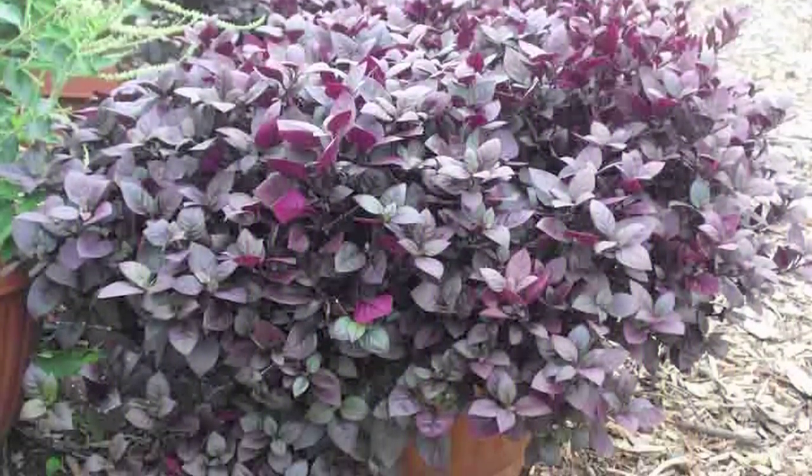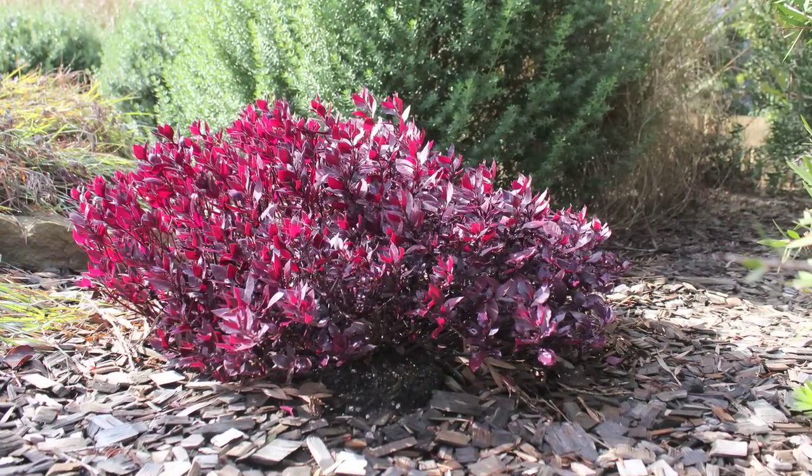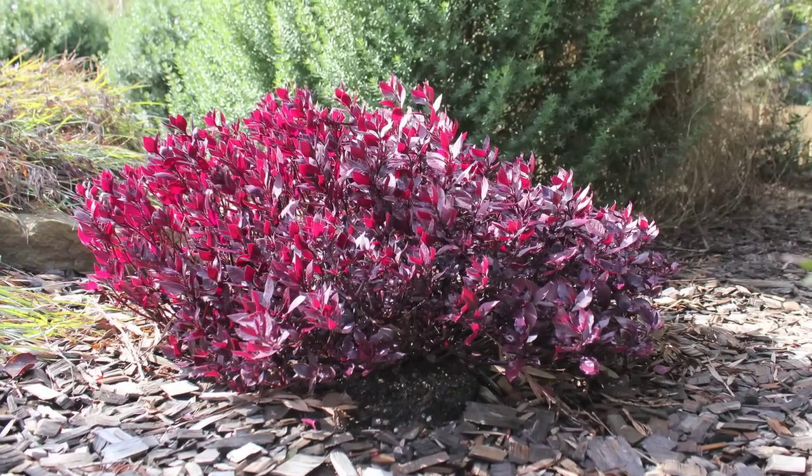It can be used as a ground cover, border plant, or in containers. For low growing purple foliage all year round, Little Ruby is a great choice.